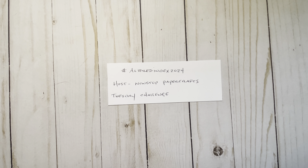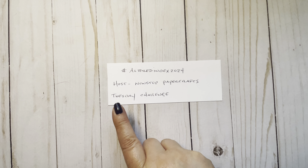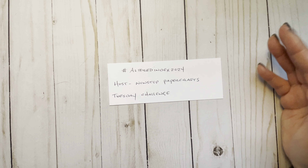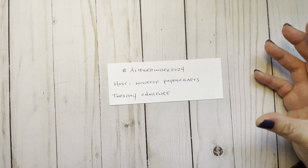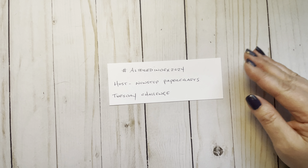Hi everybody, welcome back. Today I'm sharing a project for hashtag Altered Index 2024. This is my first time joining this open collab. It's with the hostess — I think her name is Suzanne at Non-Stop Paper Crafts. She's calling it the Tuesday Challenge, where you take a plain index card and alter it, and every Tuesday she gives you new prompts.